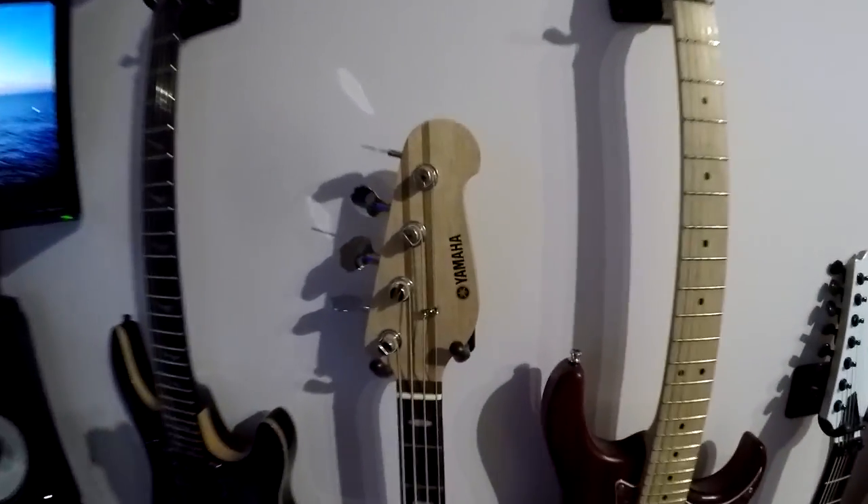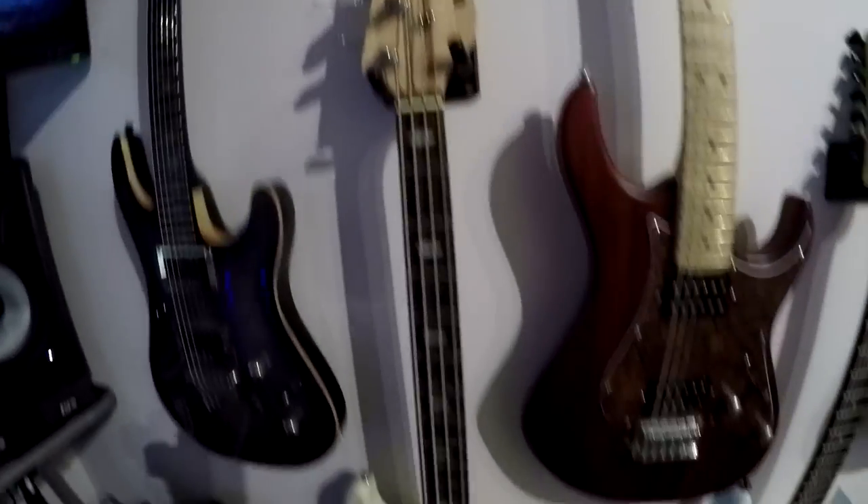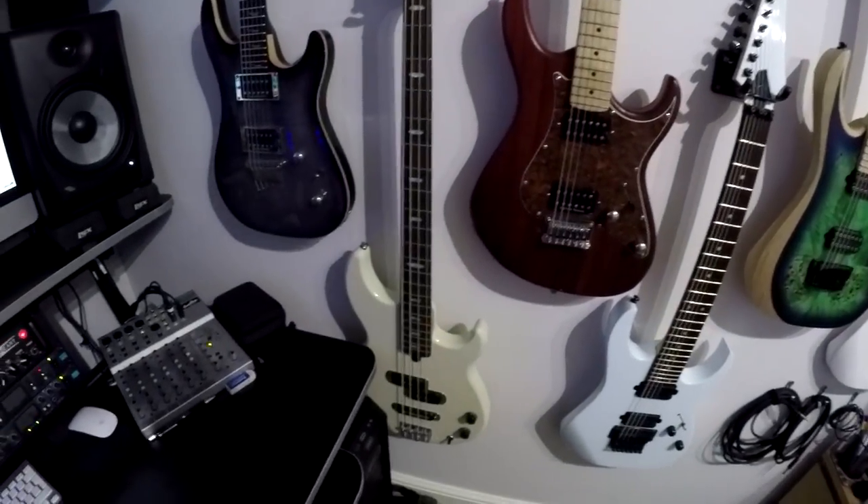Next up we have my four-string bass, which is a Yamaha BB-424. Not the top of the range, not the cheap one — middle of the range — because I don't play a lot of bass, but when I do I like something sweet sounding, and that's what this Yamaha provides. Excellent bass guitar, affordable, and does a good job.